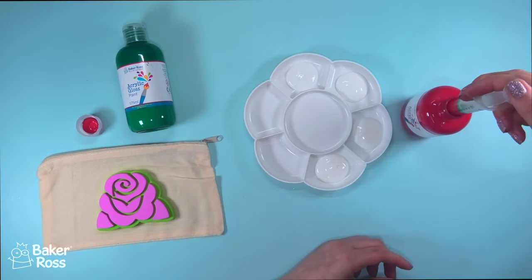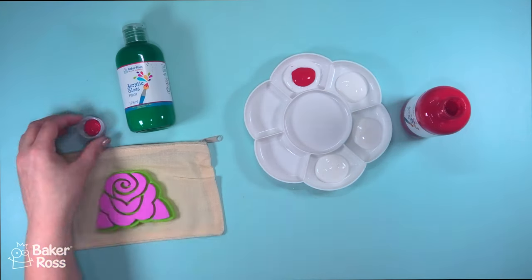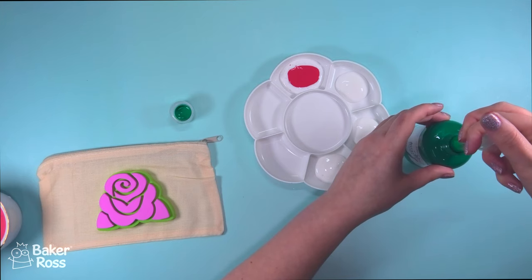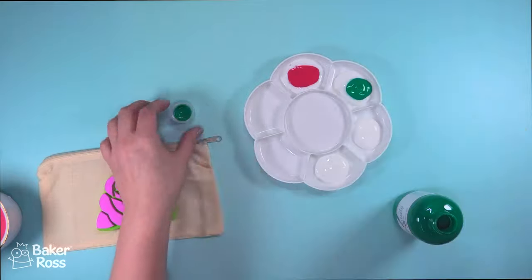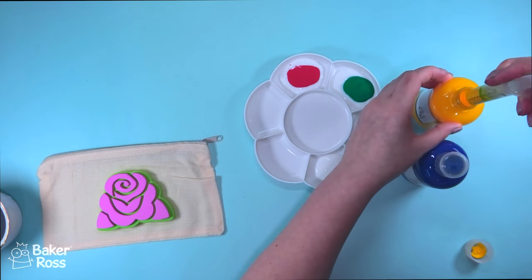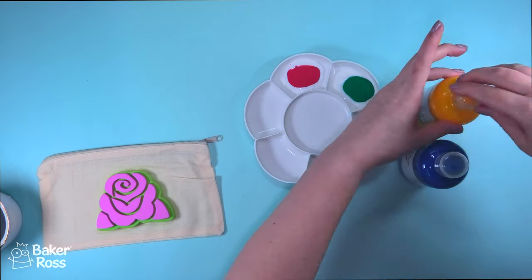I'm using a syringe just to measure out the exact same milliliters of both the fabric medium and each of the colors of paint, but you could do this with a spoon or whatever you have on hand. I just had this on my desk so it was really quick and easy to use, and I rinsed it out in a cup of water to avoid contamination between the colors. I'm using this paint palette which I also picked up from Baker Ross.